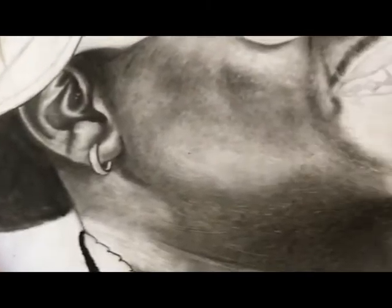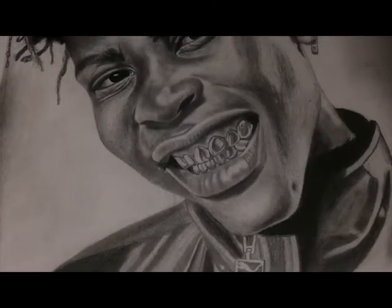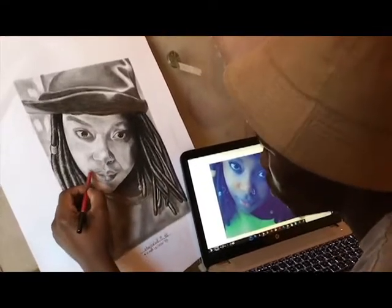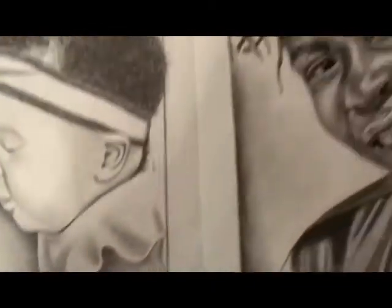What's up everybody, my name is Uncle Downs and I'm a pencil artist. In this video I'm going to show you how I treat the danya drawing from the diamond. All you gotta do is subscribe to the YouTube channel, that's all, let's go.